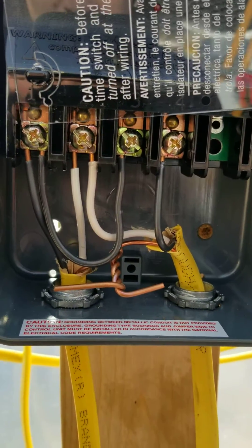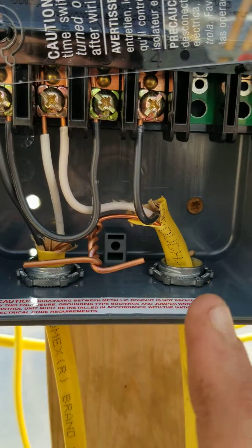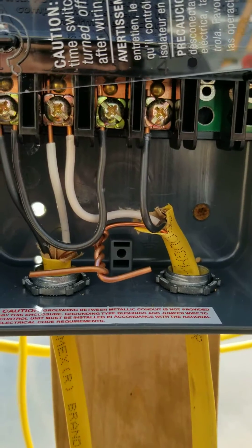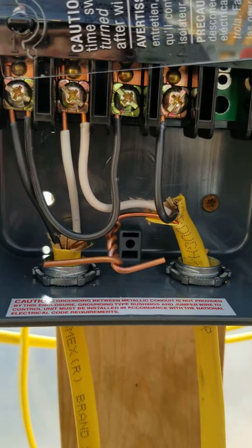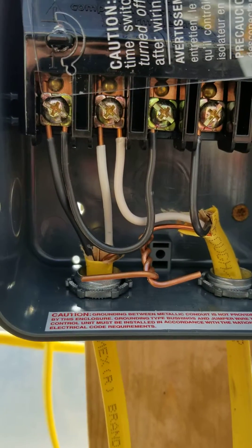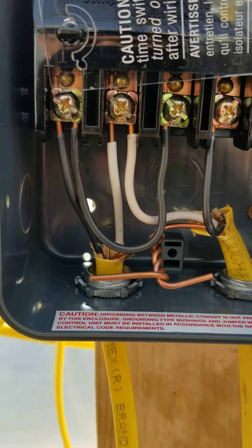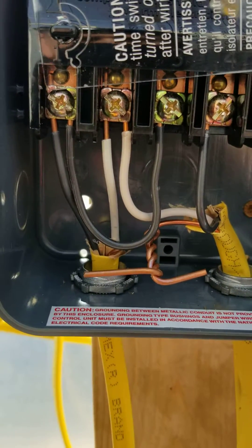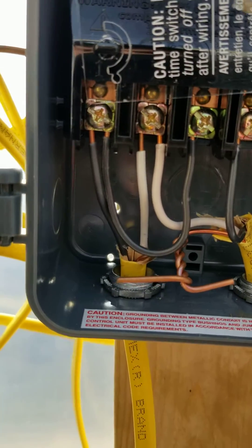This is how you wire it. The left side is the inbound, the right side is the outbound. If you're doing the wiring, make sure the breaker is off of course. Basically the inbound gets to the first position for the black wire, and the white wire goes to your second position.